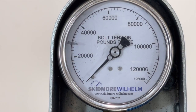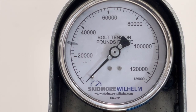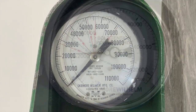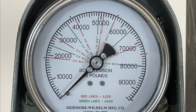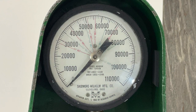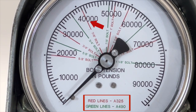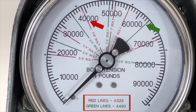All new Skidmore Wilhelm bolt tension measuring devices have an unmarked gauge face that displays bolt tension in pounds force. However, if you do a lot of testing on Skidmore devices and have used some of the older models, you have probably noticed the different lines on the face of the gauge — for A325 bolts, the red lines, and A490 bolts, the green lines.